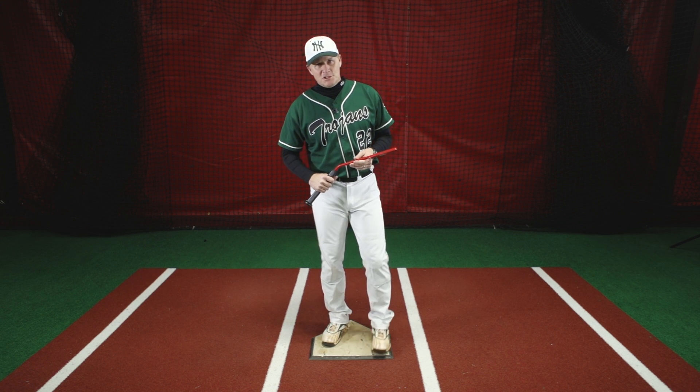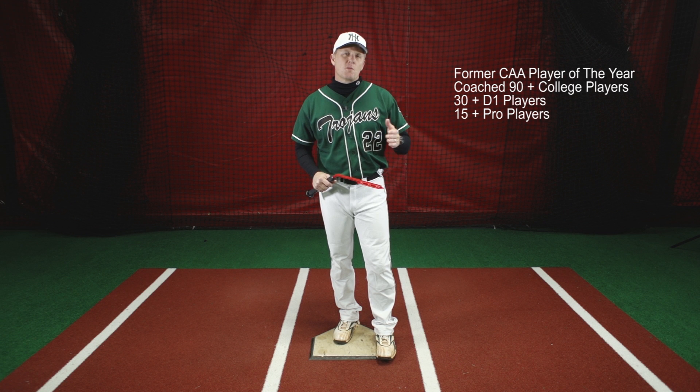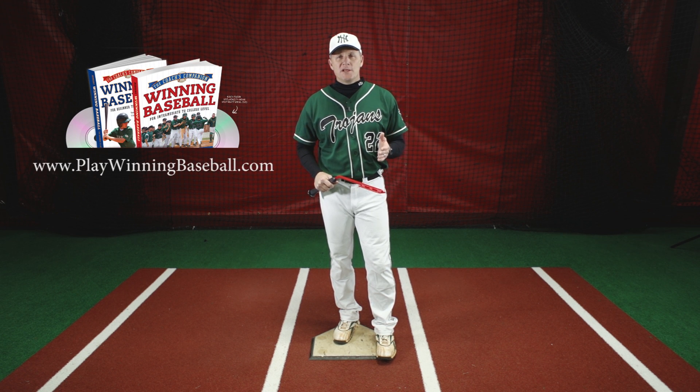Hello, my name is Trent Mongero, head baseball coach of 20 plus years, former professional player and author of the Winning Baseball book and DVD instructional series.